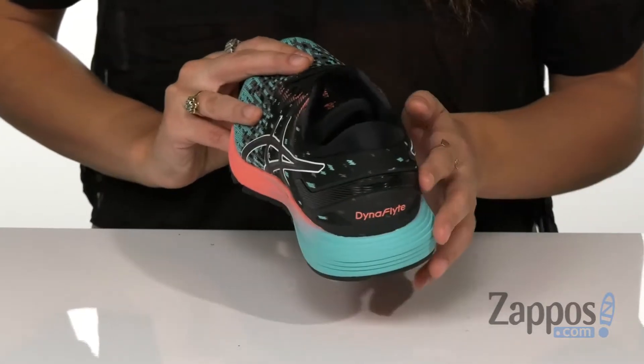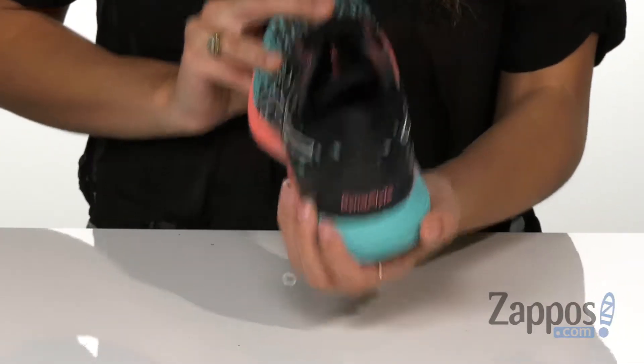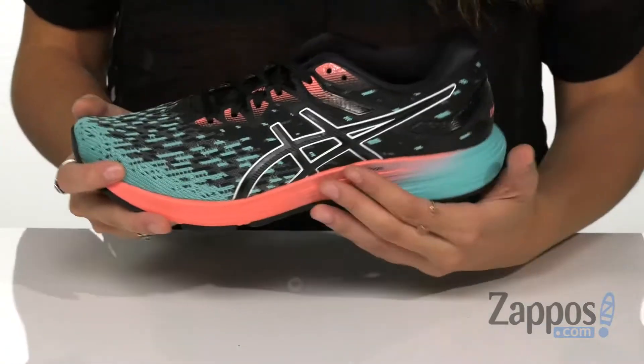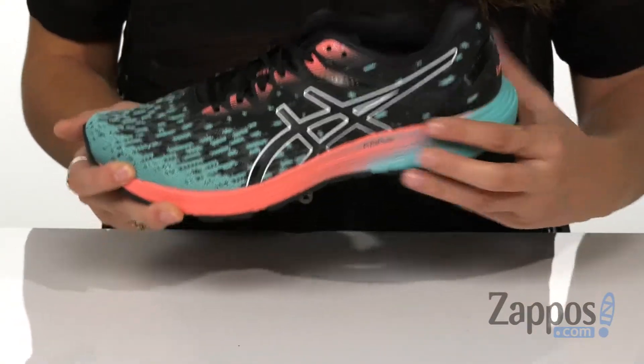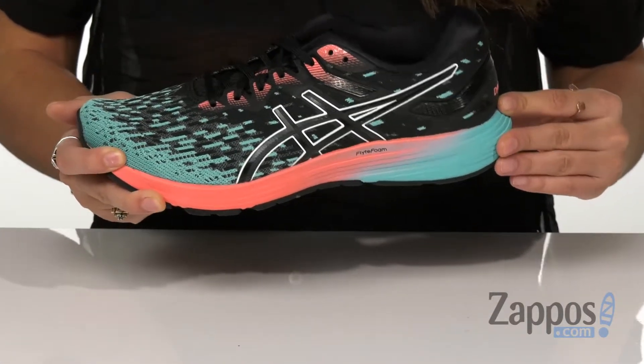It has a rear foot gel technology cushioning system that attenuates shock during the impact phase and allows for a smooth transition to mid stance. It has a guidance line midsole technology which features vertical flex grooves that decouple the tooling along the lines of progression for enhanced gait efficiency.